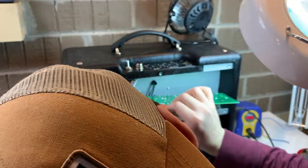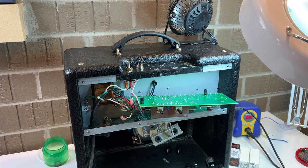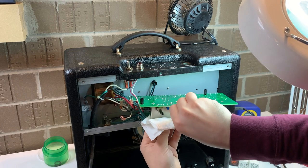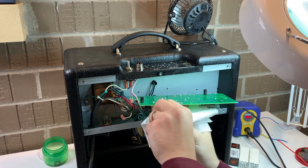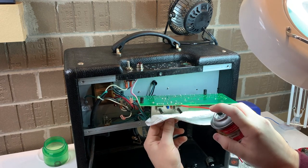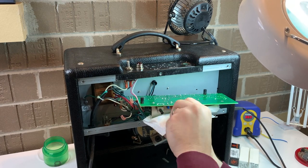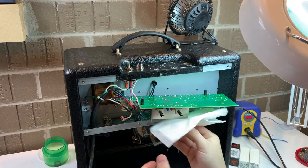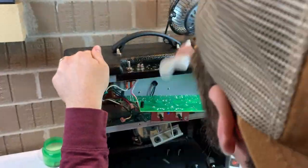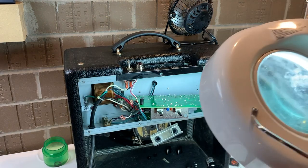Next we want to clean those pots. I'm using some Deoxit D5 — the straw's bent a little bit so I can get into the potentiometers and give them a good spray. I don't want to get any Deoxit near those power tube sockets — that's a recipe for bad juju. Giving them a good full deflection left and right while cleaning them. The only way to clean them is to drop the board down, so I want to be very thorough because I don't want to drop the board again. That's why you can see I've sprayed them twice.